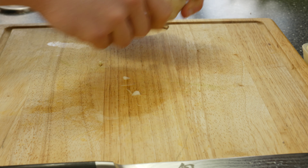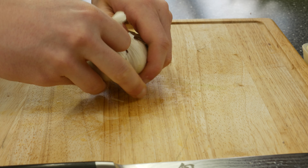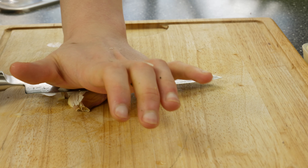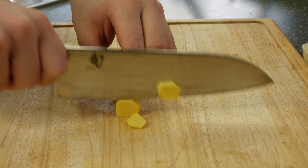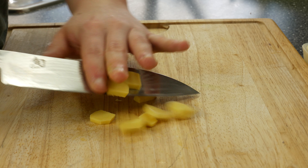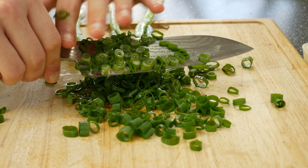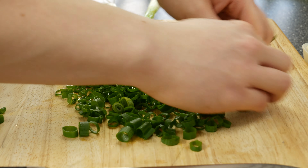Take some garlic and smash it so the essential oils come out. Slice the ginger. Cut some spring onions — finely chop the green part of the spring onion, as we will use it as a topping for our ramen. The white part we will use for the broth.